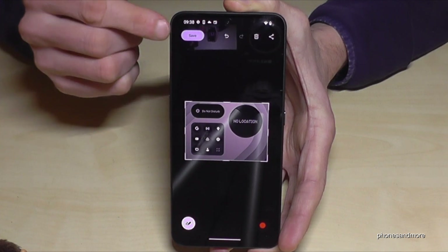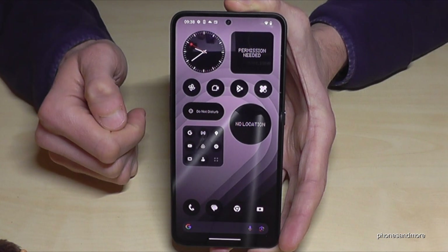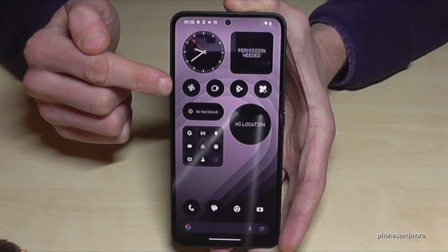After that, just tap on save and it will be part of your gallery. And speaking of the gallery, your screenshots are of course here in the gallery, so in the photos now.